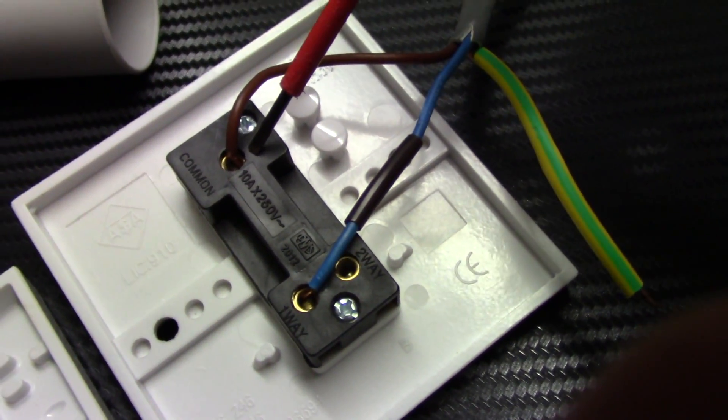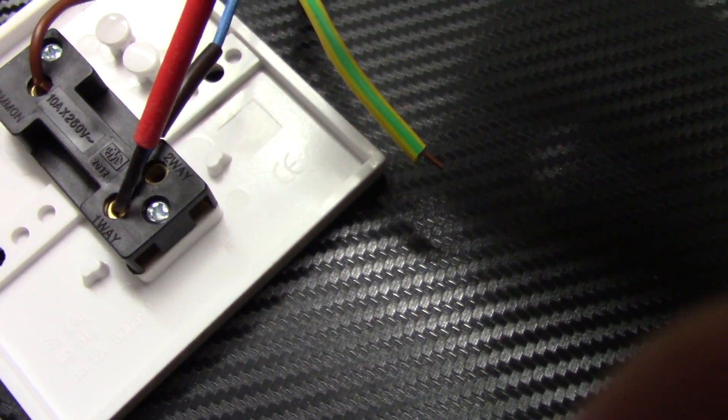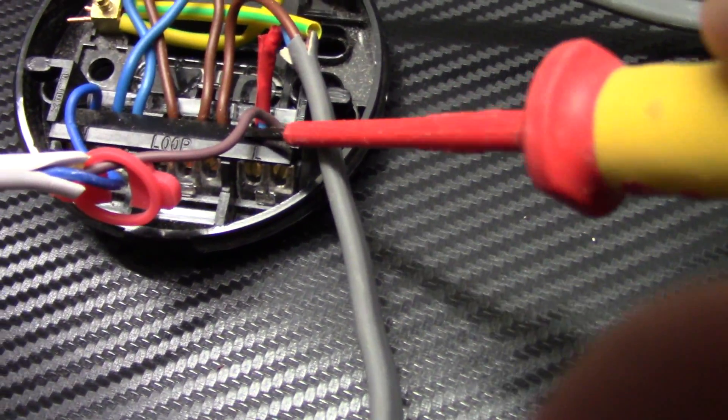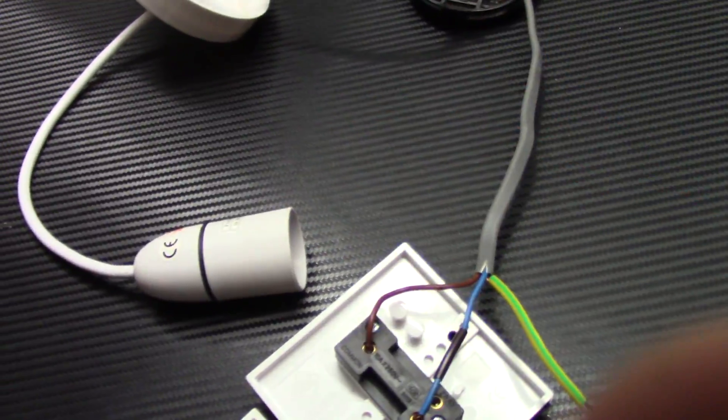At the moment, connected to the ceiling rose, the two-way switch is wired so that we took the live from the loop going to the common terminal, then it returns as a switch live from the L1 terminal to the L terminal in the ceiling rose, and from the L terminal it goes to the light fitting.